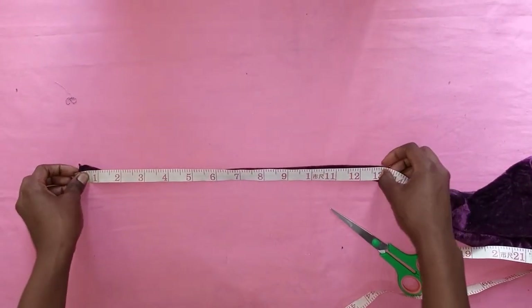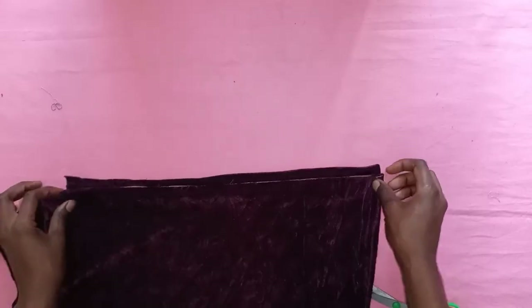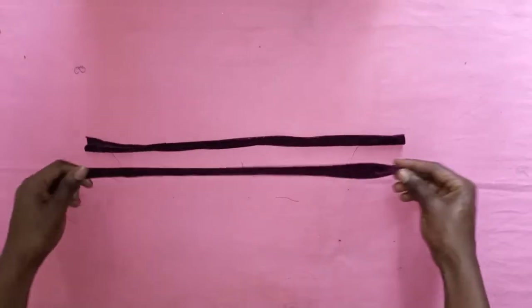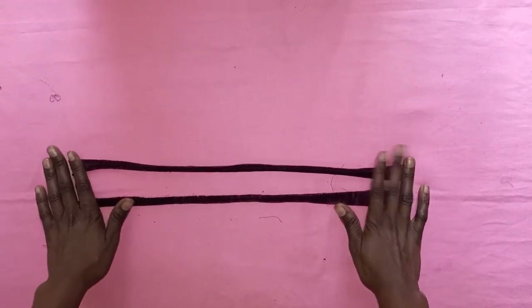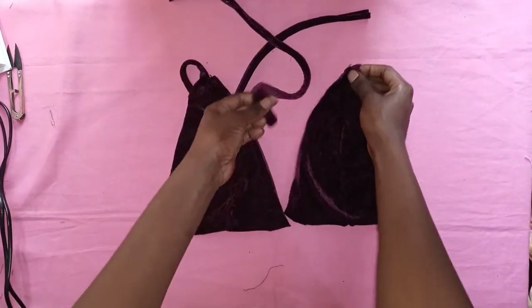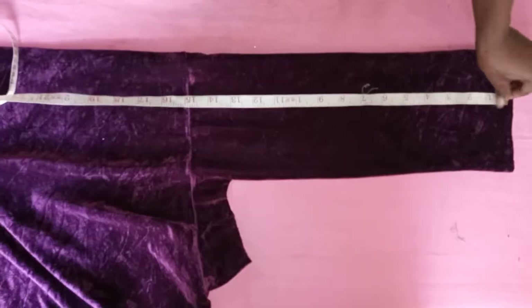The next thing I did was measure the length of my straps — how long I wanted them to be — and cut them out. I cut two pieces of strap. After that, I'm demonstrating how I'm going to be attaching the sleeves: I'll just put it at the top and sew along that line.